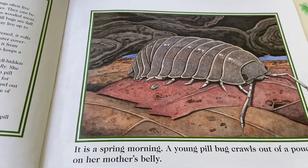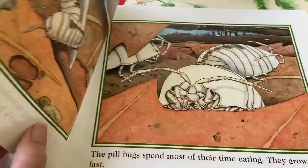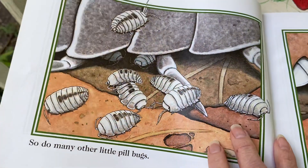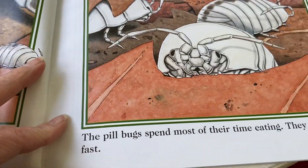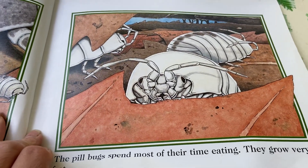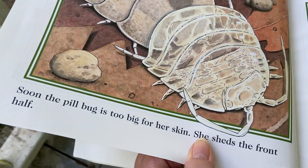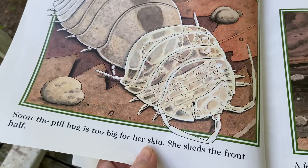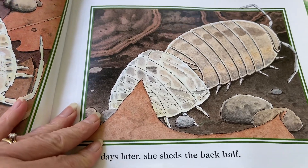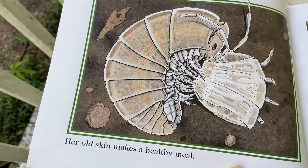It's a spring morning and a young pill bug crawls out of a pouch on her mother's belly — that marsupial pouch — and so do many other little pill bugs. The pill bugs spend most of their time eating; they grow very fast, eating those dried-up leaves. Soon the pill bug is too big for her skin — she sheds the front half, and a few days later the back half. Remember, that's called molting.